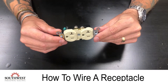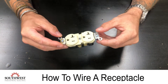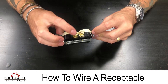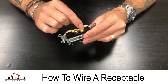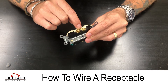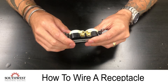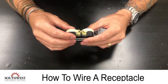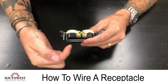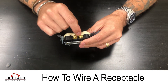On a duplex receptacle, for the neutral there are two terminals, and for the hot there are two terminals. These terminals are actually connected with a little plate, so it does not matter which screw you use — they just give you two terminals. So if you want to do a four-plex or wire through the duplex, you can bring one wire in and one wire out, and they are connected by that plate.